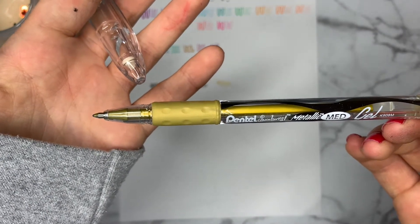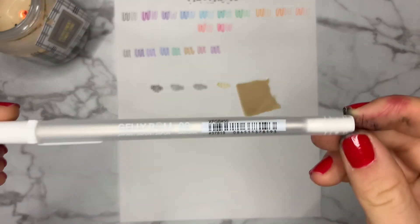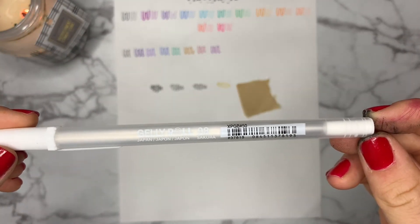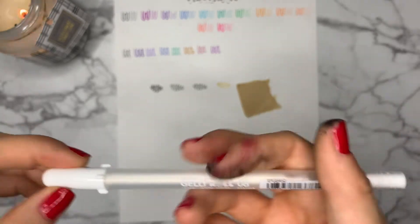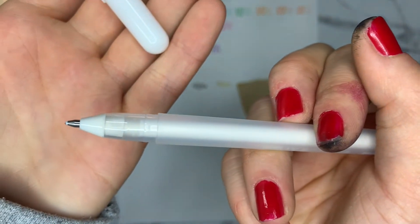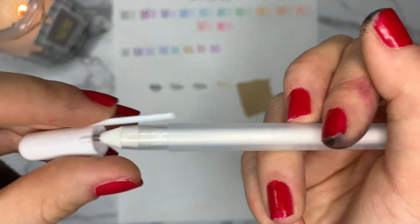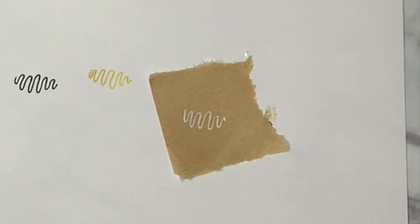I used to have a Uni Posca white paint pen, but unfortunately it died during the creation of this video — so I cannot say no pen was harmed in the making of this video. Anyways, the Gelly Roll white pen works good enough on colored paper. I've heard the size 10 thickness is the best, so I might trade the 0.8 for the 10 next time, but I find with two coats of the 0.8, it's pretty opaque.